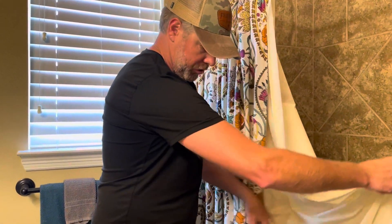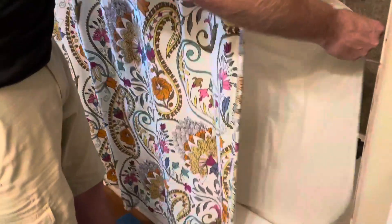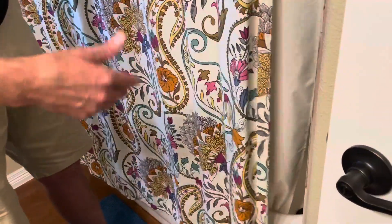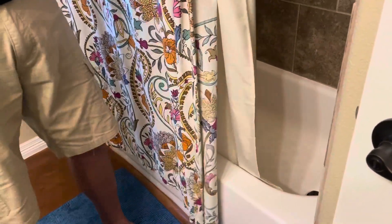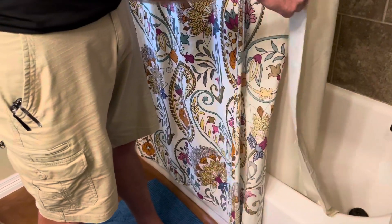The other nice touch is that there are three magnets hemmed into the bottom, so that when you've got the shower curtain pulled, if you have a metal tub, it anchors the shower curtain at the bottom. So when you get that suction from the water flowing, it doesn't pull the shower curtain into you while you're showering — it keeps it anchored to the side of the tub.